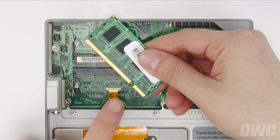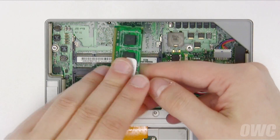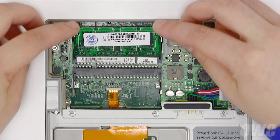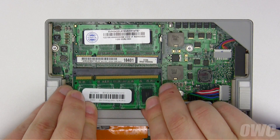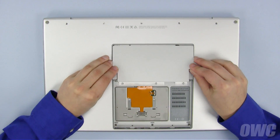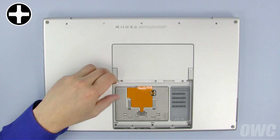Line up the notch in the memory module with the pin in the memory slot. Insert the module into the slot at a slight angle and gently push to make sure it's all the way in. Once it's in, push down on the edge to lock it into place. Repeat the process with the other module. Finally, slide the memory cover back into place and secure it with the last three Phillips screws.